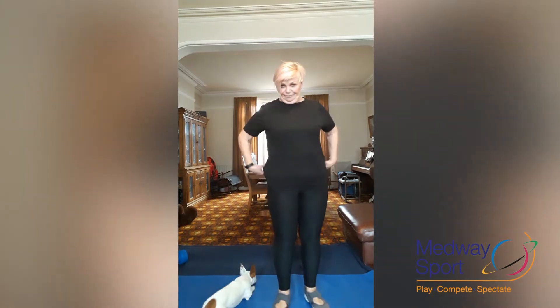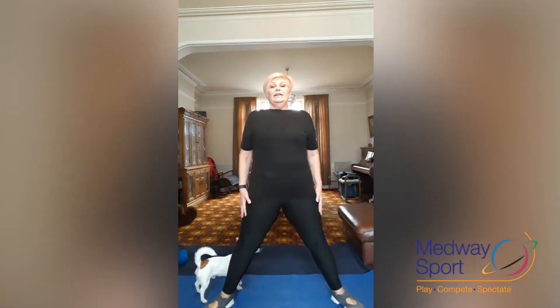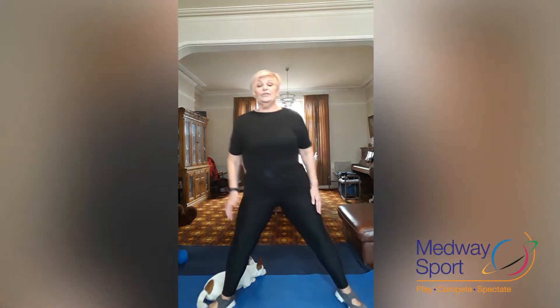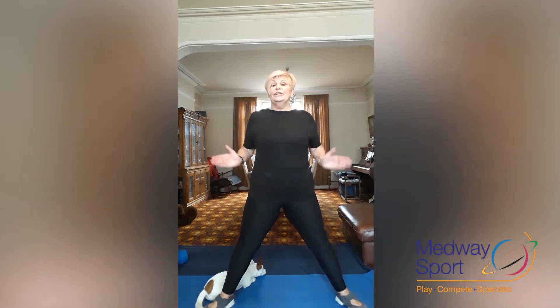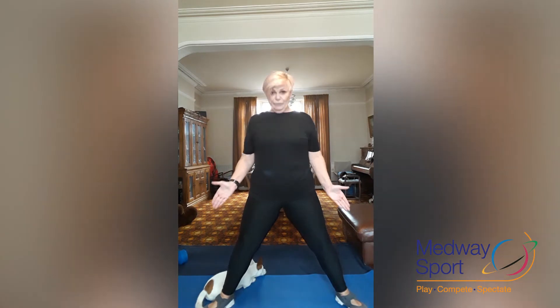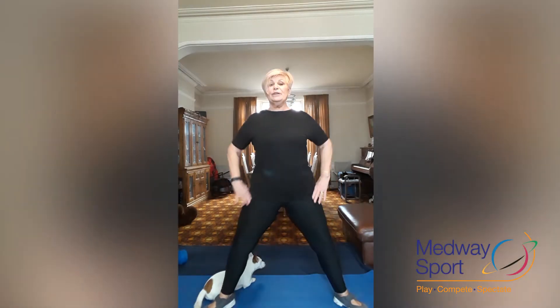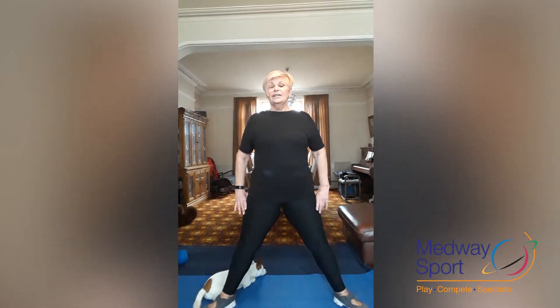Now we're going to take our feet wide. With these squats, try and get your bottom underneath as much as possible — you're not sticking it out behind you like the last lot. Have your toes pointing out, so when you come down your knees are going to be in line with your toes. We're coming down for eight — that's one. Keep your hands away from your knees, we don't need any more pressure. Four more. Two. One.